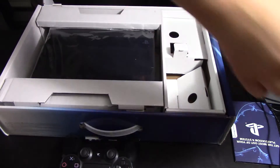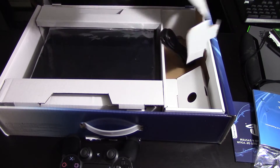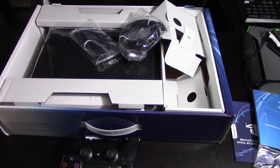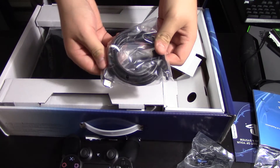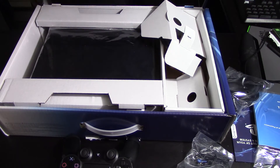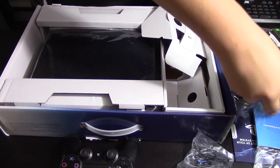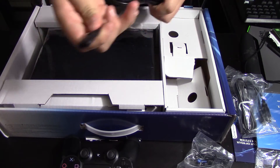Also in the box you get this little headset — I'm surprised they actually did go with this, it's kind of cheesy, but I'll be upgrading in the future. You also get an HDMI cord and a micro USB cord for charging the controller.